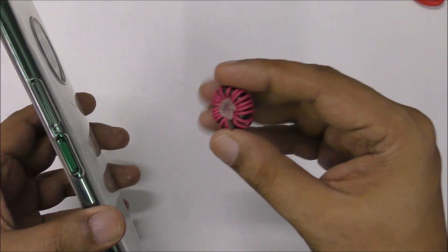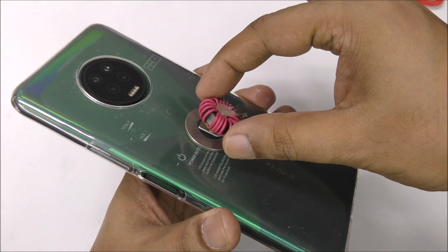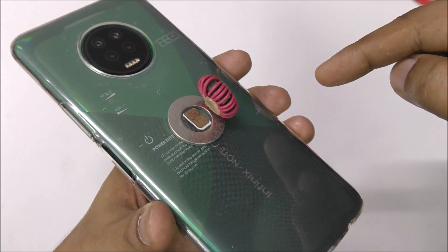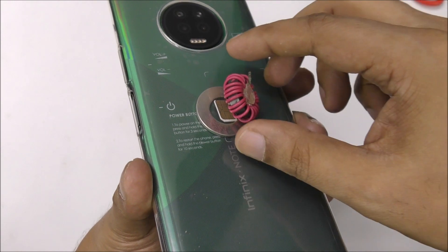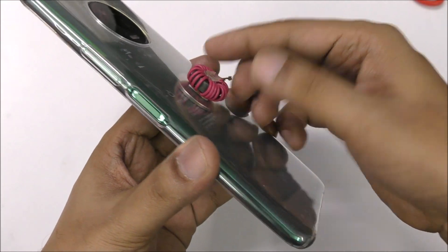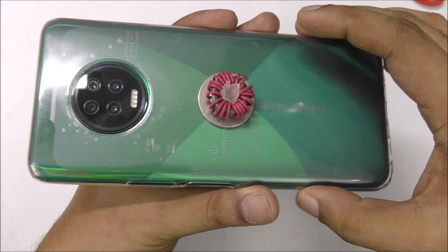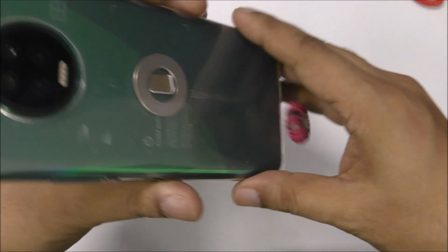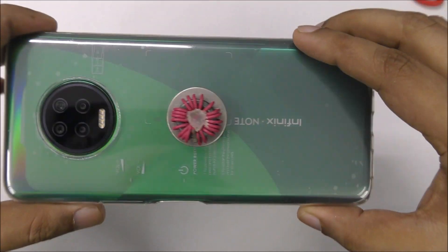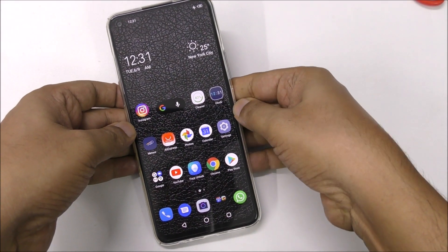Now I'm going to put this magnetic coil and place it on the magnet just like this. They have a special magnetic field. Once I put it here, it's going to place nicely on the back just like this.